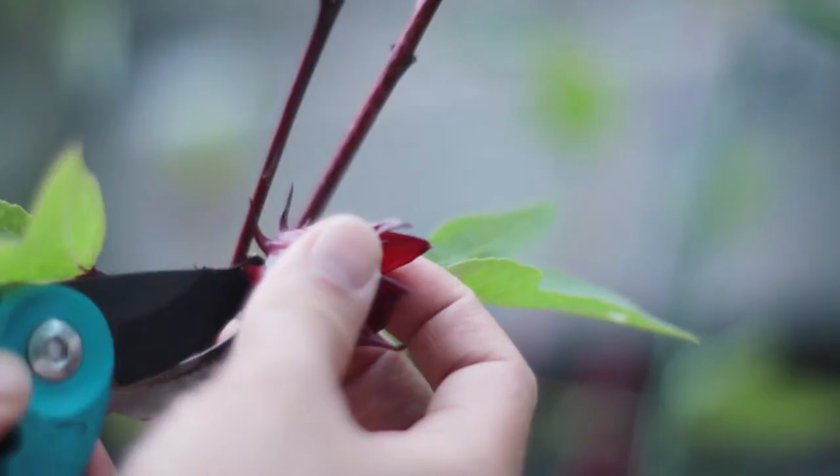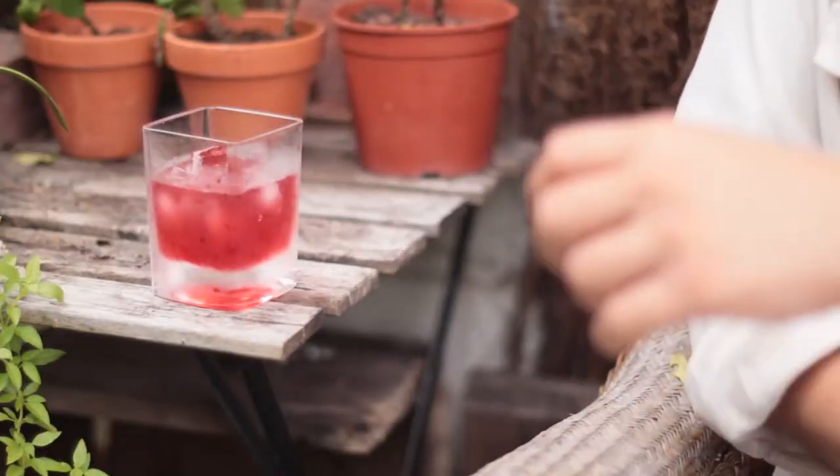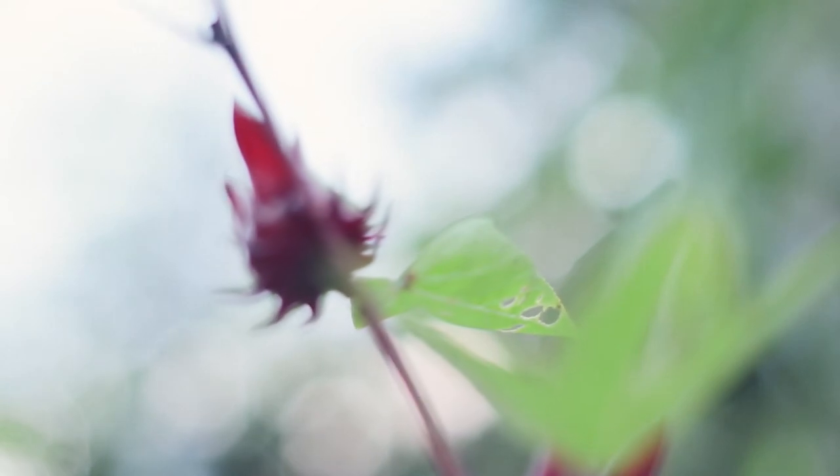Harvesting the first flush of roselle flowers, some lessons learned growing them this year, and making a cool Caribbean Christmas time beverage. It's all about this warm weather loving shrub today on The Clumsy Gardener.